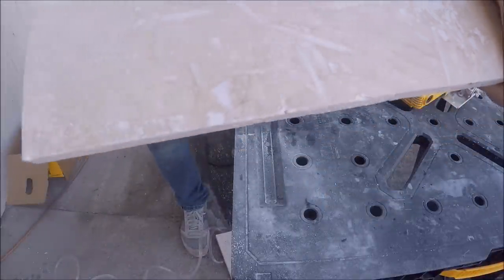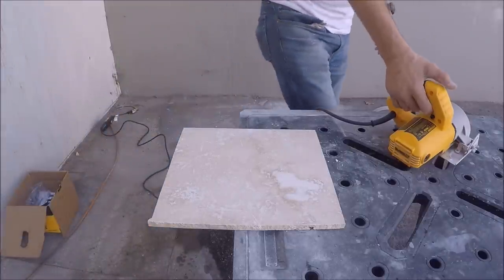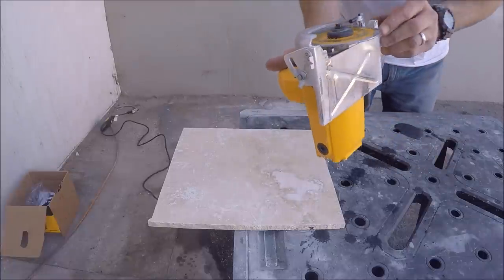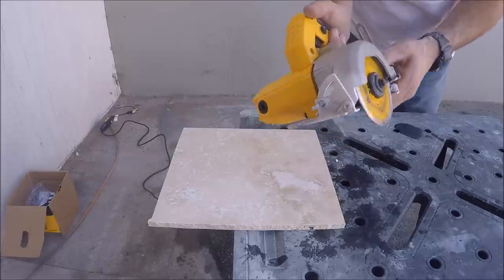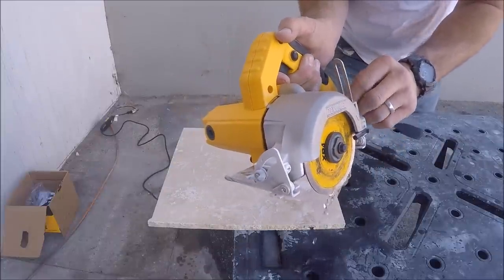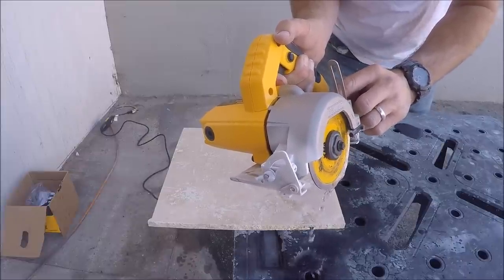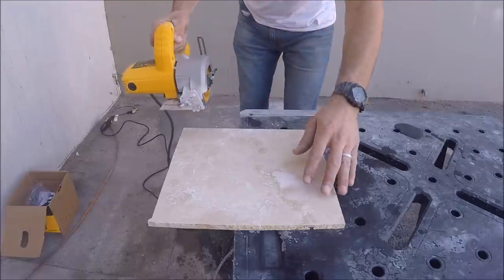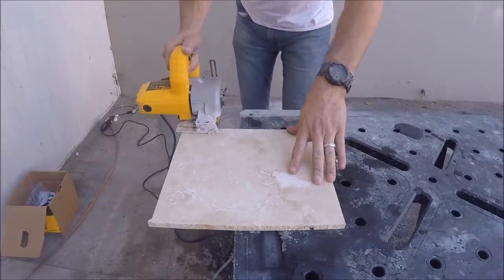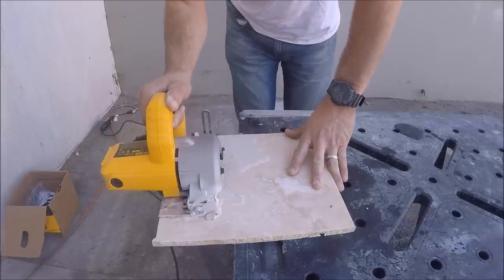Fairly clean cut. Now we'll try to cut travertine with the water sprayer on. You can see this valve here controls the pressure. It doesn't need to be high — we'll go low. Off the bat it seems a little messy, but a decent cut.